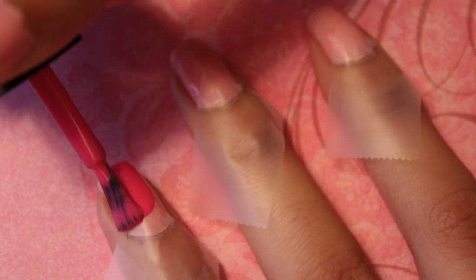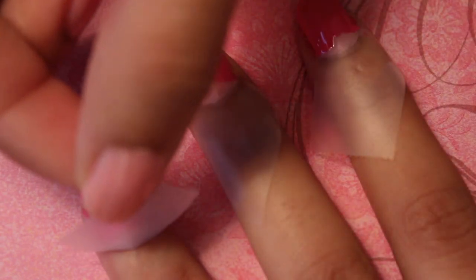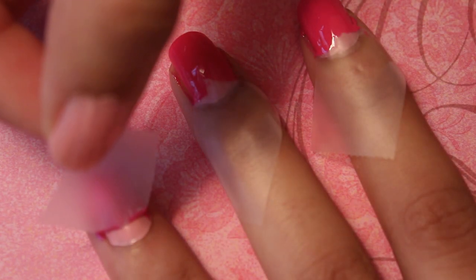Now apply a coat of a medium pink nail polish to all nails. Remove the tape within one minute of applying the nail polish.